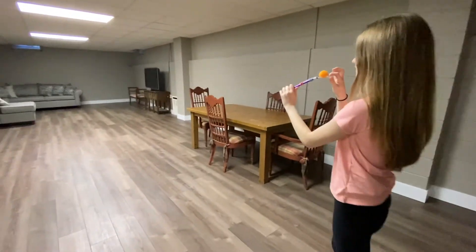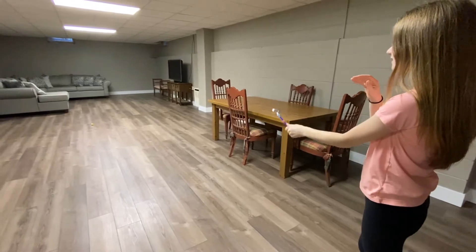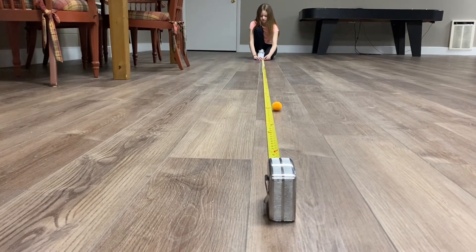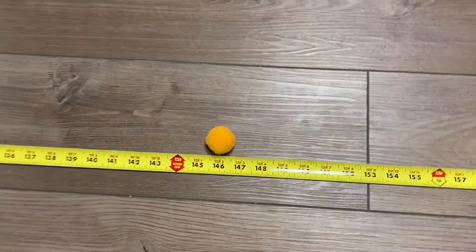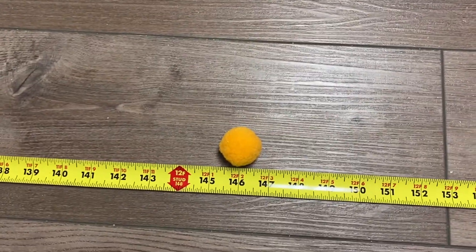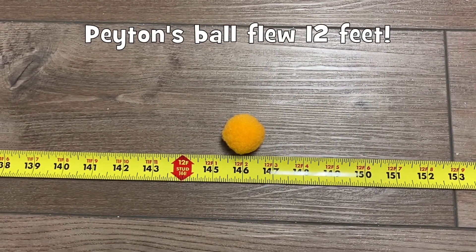Three, two, one, fling! We've extended the tape measure out past Peyton's ball. Let's see how far it flew — it's twelve feet two inches.